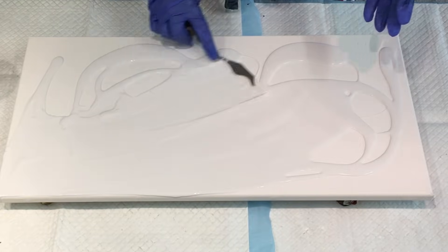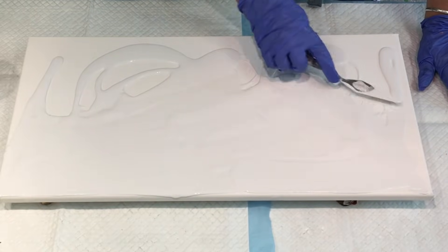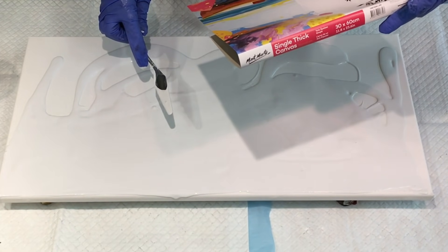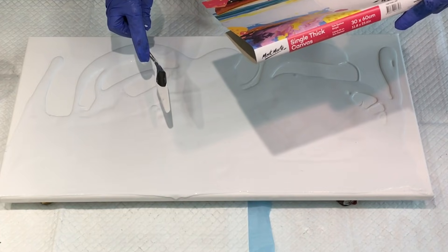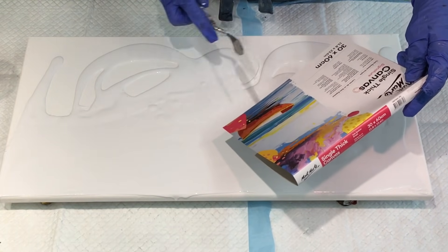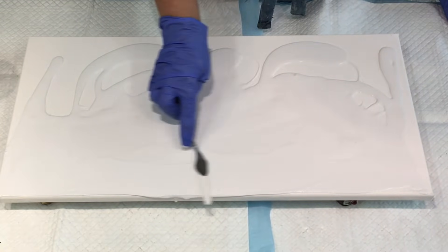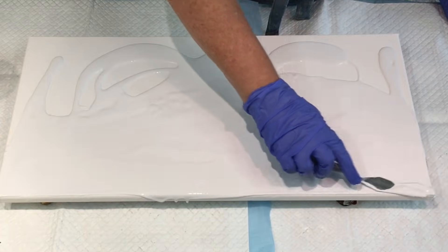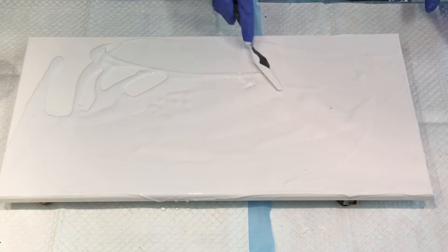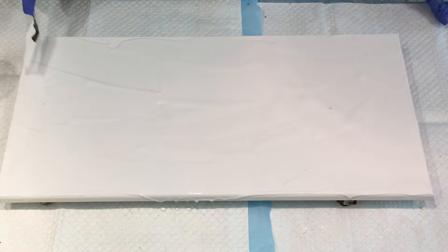It's part of the overall look that I want, because my canvases when I buy them are pre-gessoed. So this one is a canvas, it's pre-treated — single thickness, acid free, triple coated with universal primer. That's what my canvases come like, so I don't actually have to put anything on to seal them. This is just part of my process, part of what I want to come out of this.